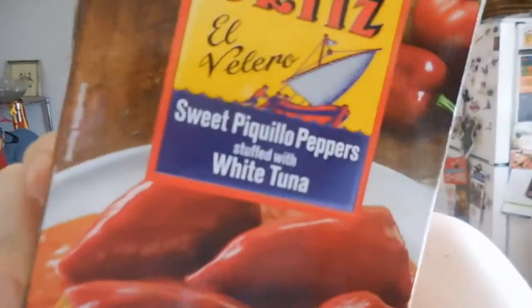So I am making something that we got from the Taste of Spain in the grocery store a couple months ago. And it's this...